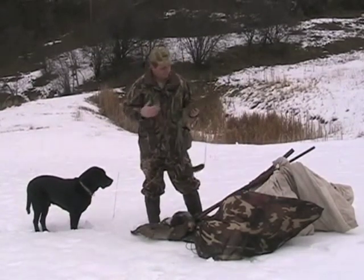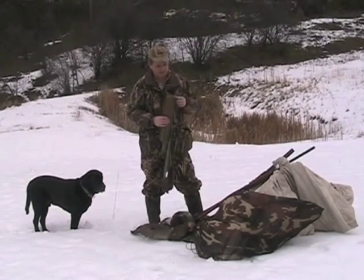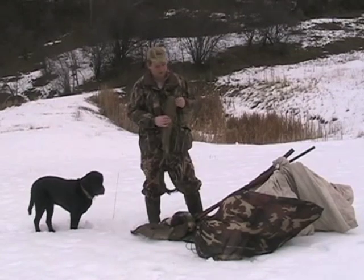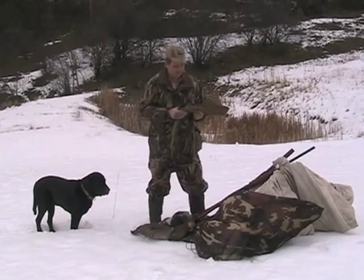This scabbard will fit virtually any pump or semi-auto, even a side-by-side shotgun. Right now it is not designed to handle an over-under — that can be done with a simple modification or a different model — but it handles virtually every single-barrel pump, automatic, or side-by-side shotgun on the market.